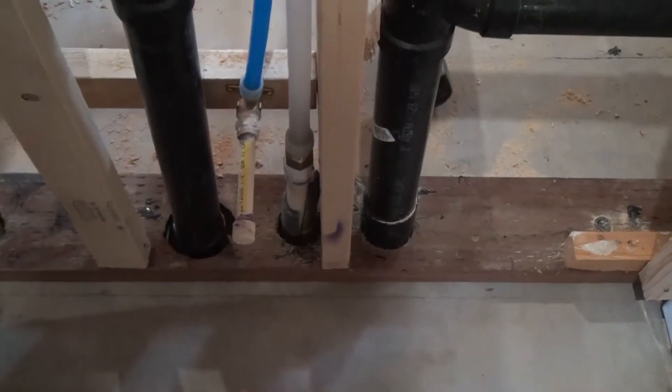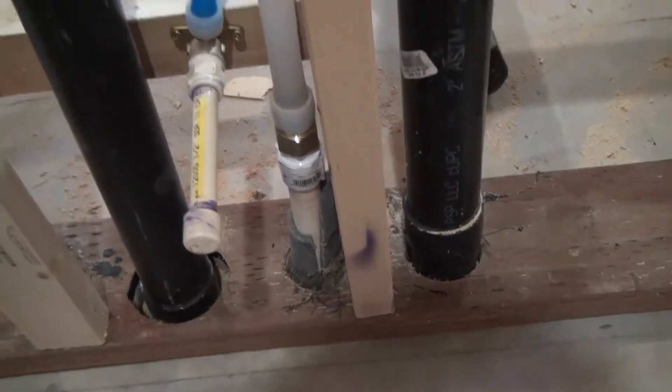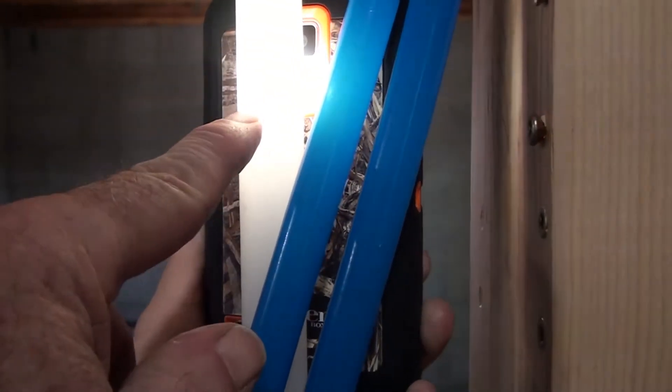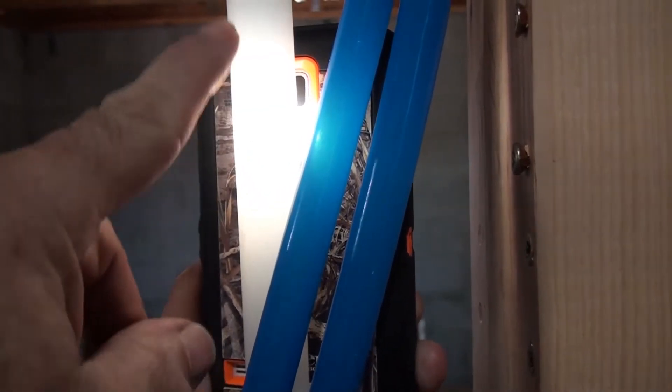Alright, I've turned the water on outside. This is where I wanted to check for leaks as it's coming in, and I see nothing there. Water came all the way up to the pipe too, right there. It's holding level at that, which means the line's pressurized with air.